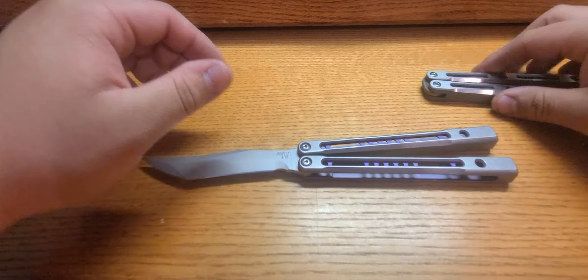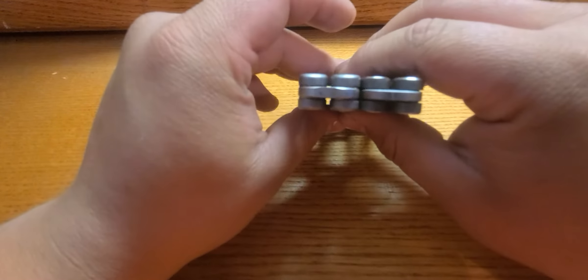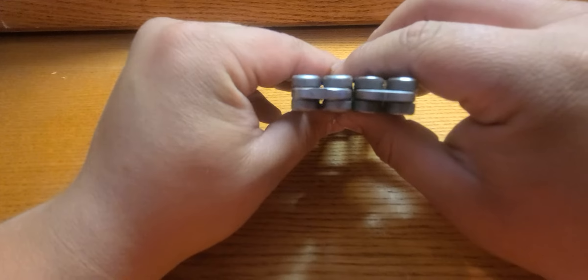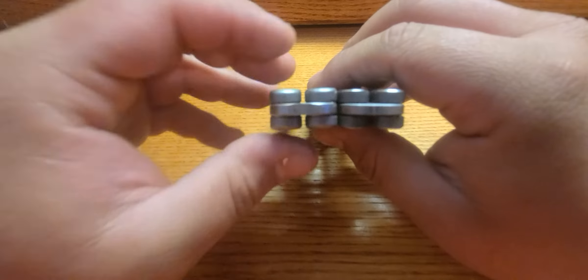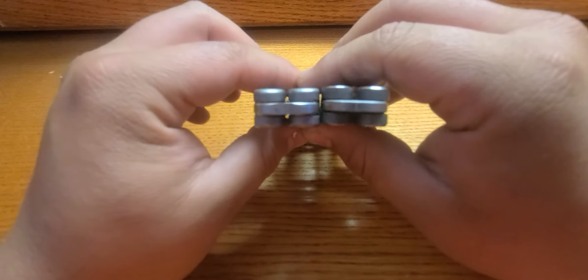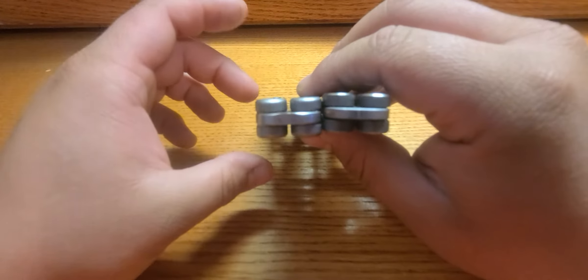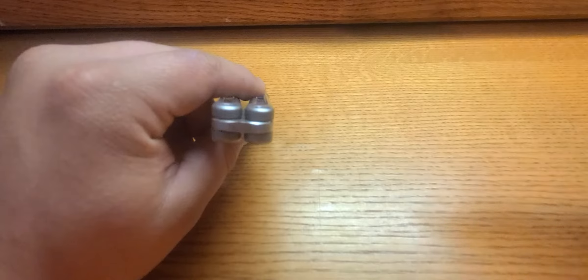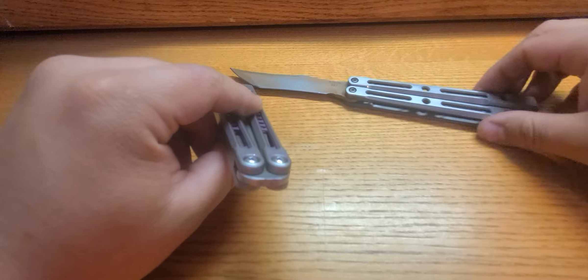We'll start off with the actual differences — the modifications that both JK and Hansen have done to the tang. The most notable difference, in my opinion, is that they've made the tang of the knife thicker than on the V1, which allows for better resistance to wear and tear when it comes to the handle gap, which has been the main struggle for the V1s, as depicted right in front of you.